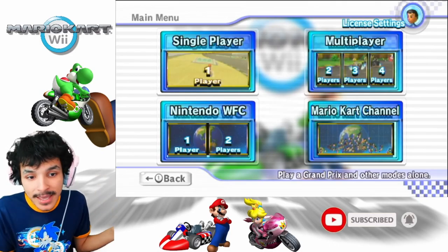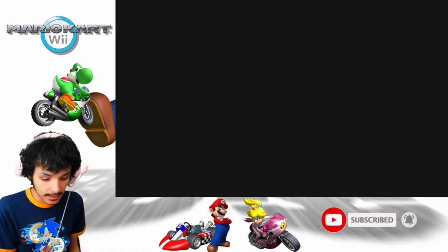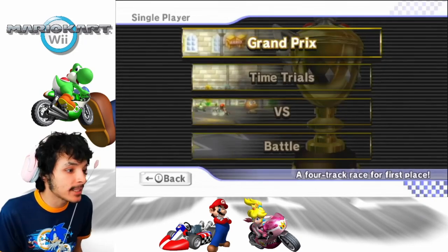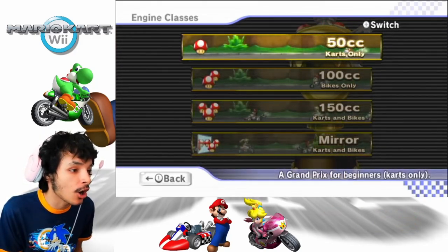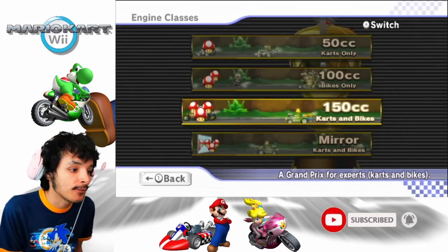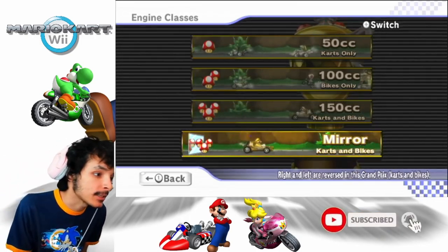We're doing the Mushroom Cup from each and every class. We have Grand Prix — we're going to be doing that in this series, only the Grand Prix with all classes, karts only, with 50CC, 100, 150, and Mirror. No bikes, just karts. But I will be using every single character in this playthrough.